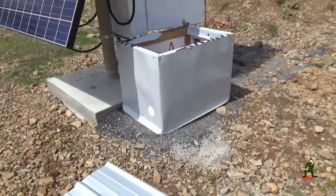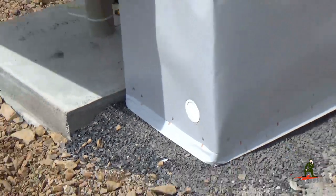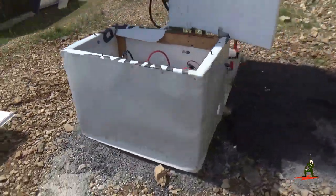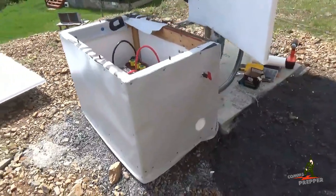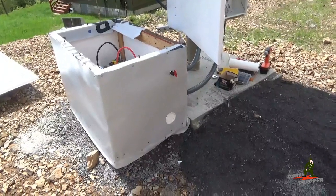On each end of the box there is a vent, and we'll walk around to show the vent on the other side. We should get some good cross ventilation up here. In the wintertime, I close one of those vents to help keep the batteries from getting too cold.